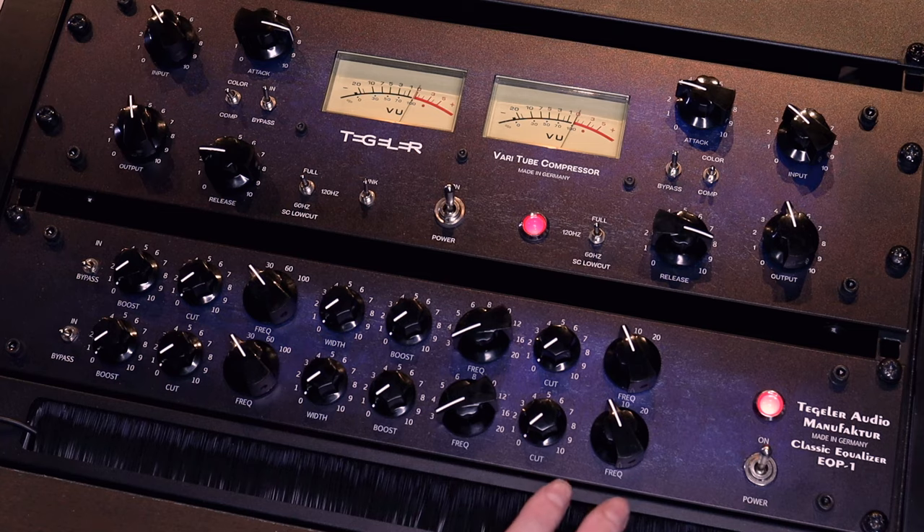Hi, this is Frederik from Detroit Berlin, a channel about music gear, music production and modular synthesizers. Today we're going to take a look at the Tegeler Audio Manufacturer EQP1, which is a Pultec style EQ. I use this in my master bus and mastering chain, which also consists of the Tegeler Varitube compressor — I did a video on that one, so please check that out.